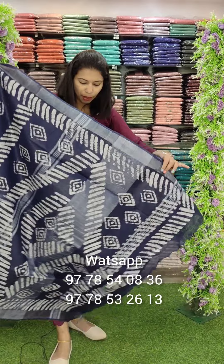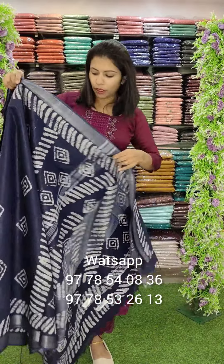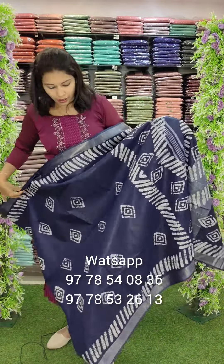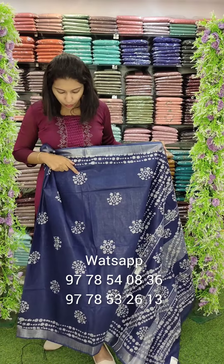Next, this is a chungudi print style. This is a pallu. This is a thick batik print. This is a light chungudi print. Blouse in the hemp portion.